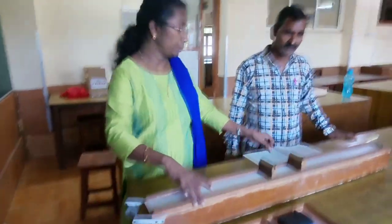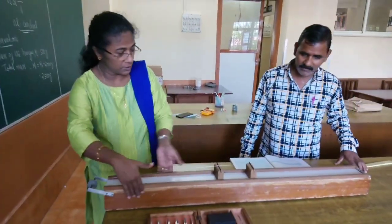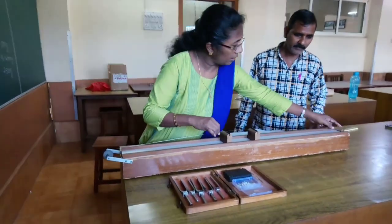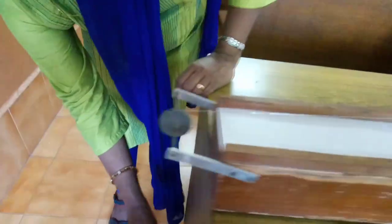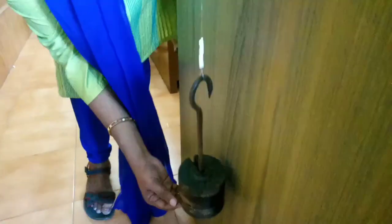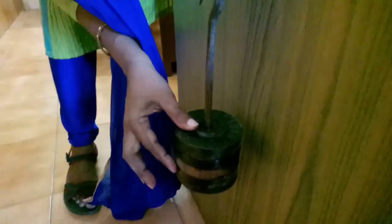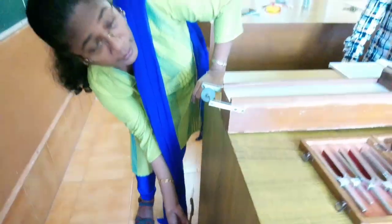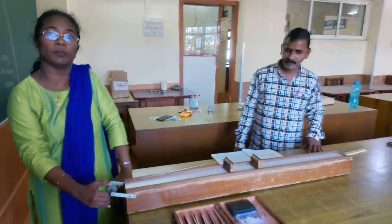The apparatus is set. This is the sonometer — a wooden box with a metallic wire connected over it. The weight hanger is 500 grams, and we have added 4 more weights making 2000 grams additional, so 2500 grams total. This is the tension we have applied at the end of the wire.